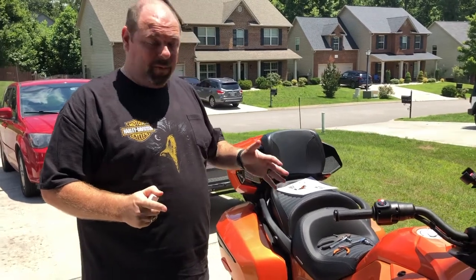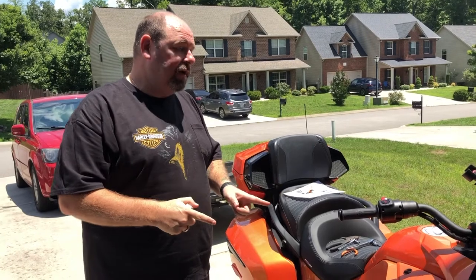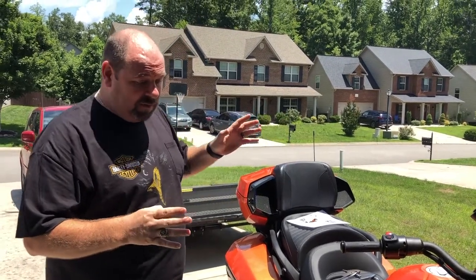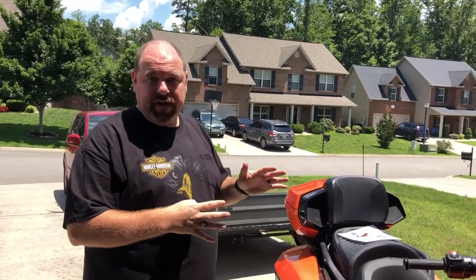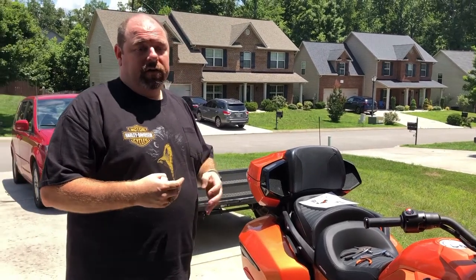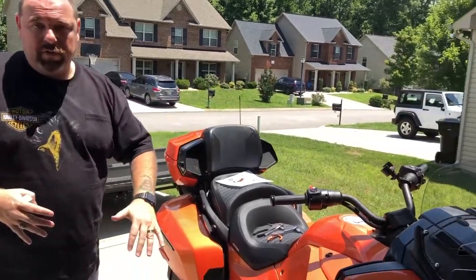We've traded in the 2014 ST Limited — that was the last one we were working on. We got an itch to get a new, beautiful spider. My wife was not comfortable on the old one. This one is much more comfortable for her. She likes this one a lot better. This is the 2019 F3 Limited — it's more of a cruiser style, which is more comfortable for her.